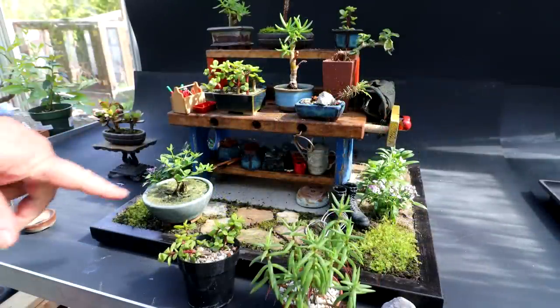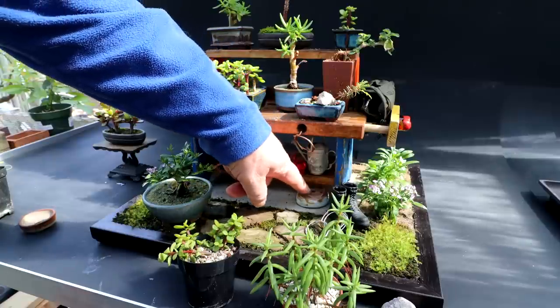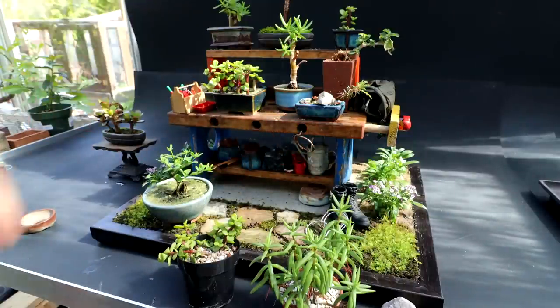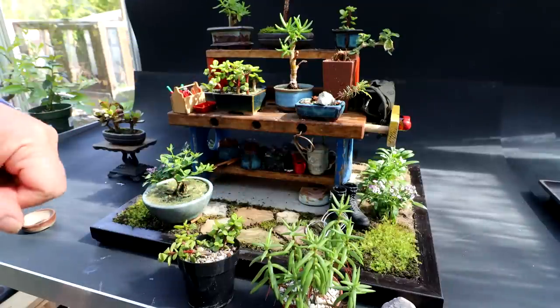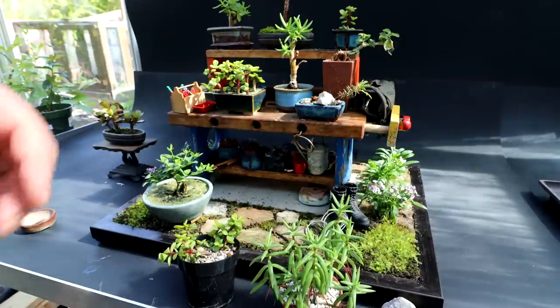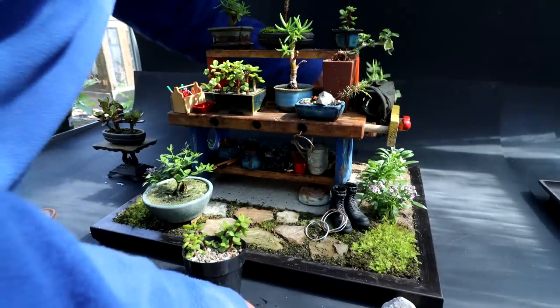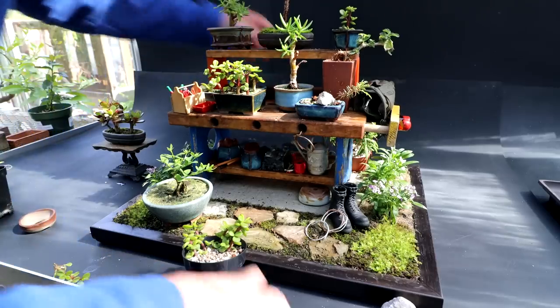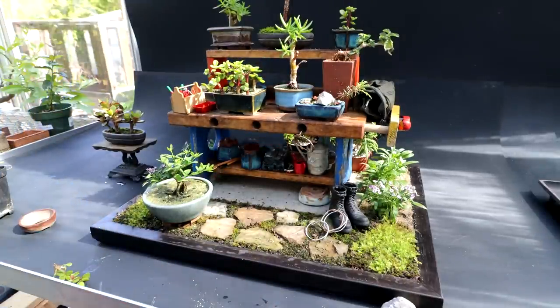I've been rearranging items in the landscape, so I moved the winter jasmine over to the left-hand side and the boots over to the right-hand side. I put one of Sophie's pots underneath the bench here, just to add a bit of variety and styles of pots and colours. I was looking at placing some plants behind the bench — a backdrop that you can see through the space between the top of the table and the shelf underneath. So I have these two trees and pots here, and I place them behind the bench.